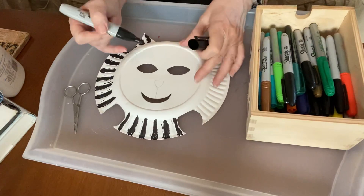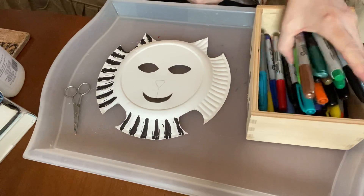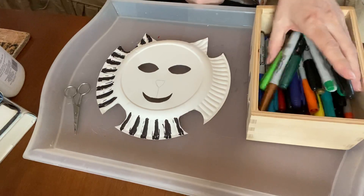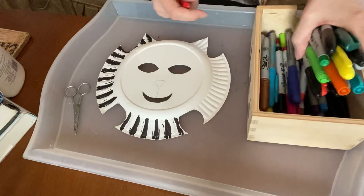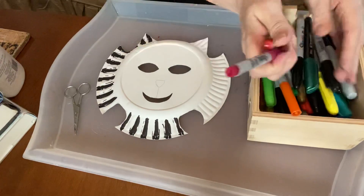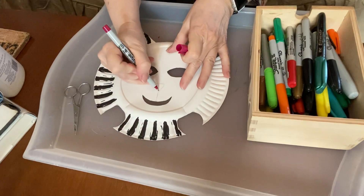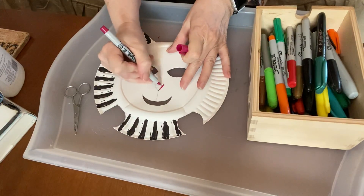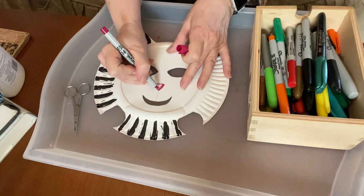Let's have a look at what other colors I have. I have some red, I think I have some pink — yes, I do have some pink. I'm going to make a pink nose for mine. It's kind of a darker pink, but I'm going to make a pink nose. I'm just going to trace around — I did trace a shape for you.